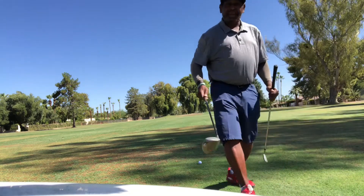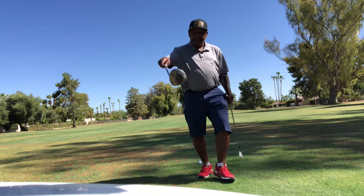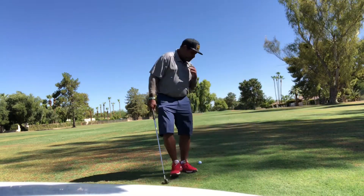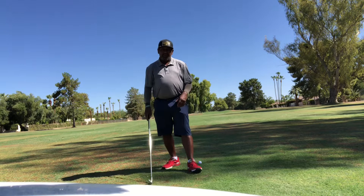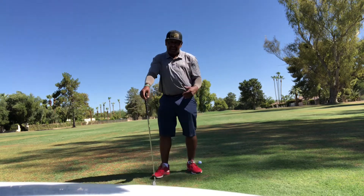I played yesterday and the lady was like, 'What is that — a 5-wood you're teeing off with?' I said, 'That's an old school driver, baby.' I told her I had just stopped at the Goodwill and picked a set of clubs up. And she said, 'You have to be a pretty good golfer to do that.' I told her I'm actually a teaching pro.